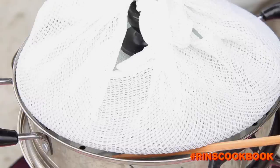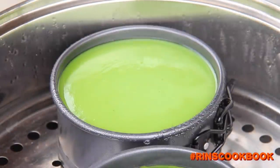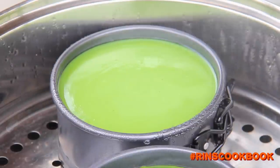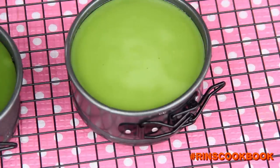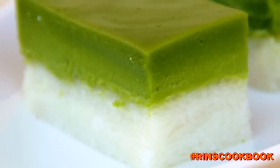You're going to steam your Surimuka for about 25 to 30 minutes, or until the top layer has solidified. Then take out your Surimuka and let it cool completely so that you can cut it later. Then cut it into small pieces or squares and now they're ready to serve.